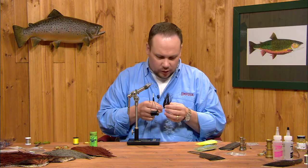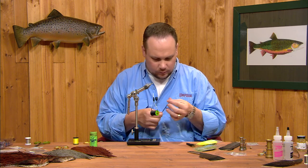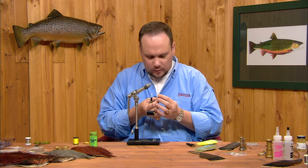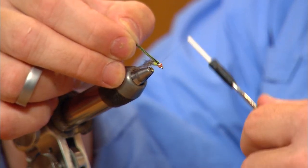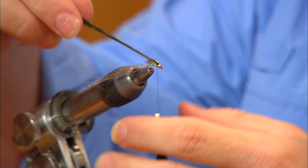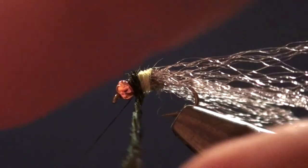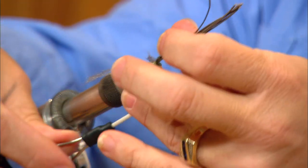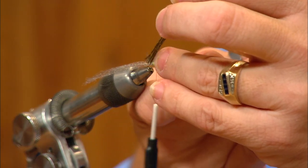Now we'll add in just a little short peacock collar. I'm going to take some of that peacock curl and just make a couple of turns. I'll trim the tips off and tie this in just behind the bead, anchor it down. You can roll this in your fingers a bit to twist it up, and just make a couple turns there behind the bead to finish off the head of the bug. Then I'll tie this off just at the immediate back edge of the bead and trim that peacock curl flush.